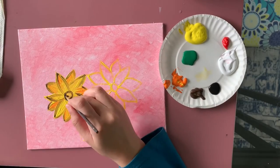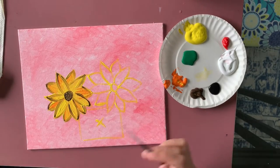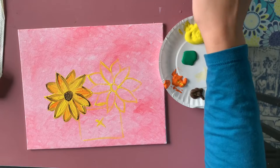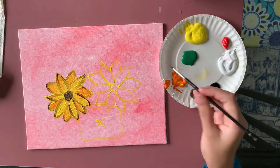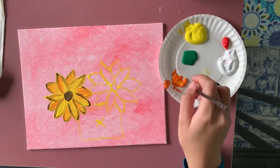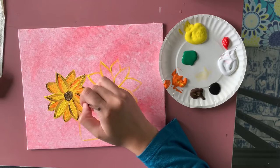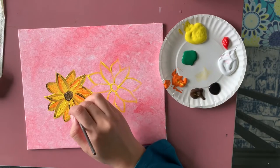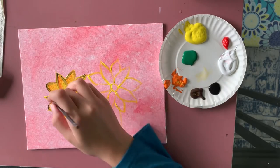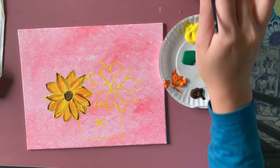Now I'm adding the center of the flower — a simple little circle — and then I add a few white dots in the center. After cleaning my brush, I take orange and add a couple of lines on the front petals. This doesn't have to be perfect since it's an abstract painting. I'm just adding a couple of lines on the bigger petals.